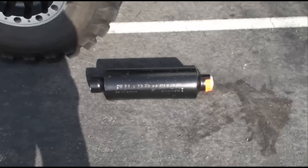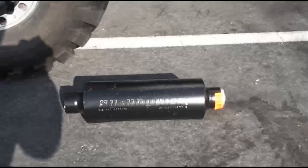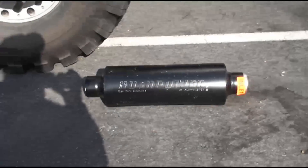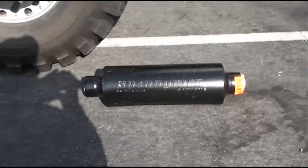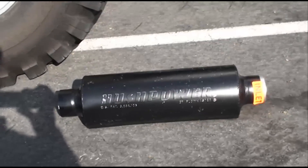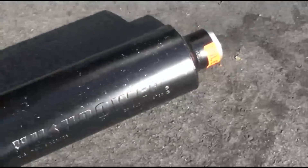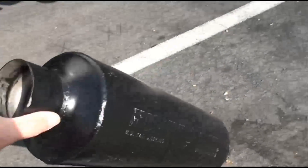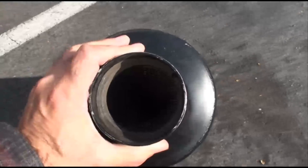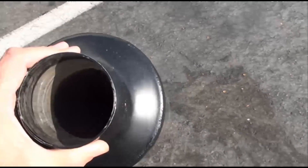All right, finish my coffee. That's what I'm going to be having installed — that is a Flowmaster, one of the newer mufflers from Flowmaster called the Hush Power. It's 3-inch in, 3-inch out. It's got a really interesting design on the inside — it's got a cone-shaped baffle in there, a perforated baffle, with a cone on that side.